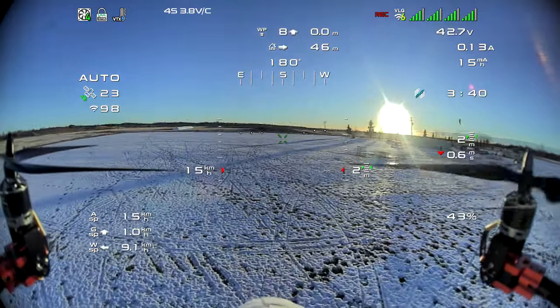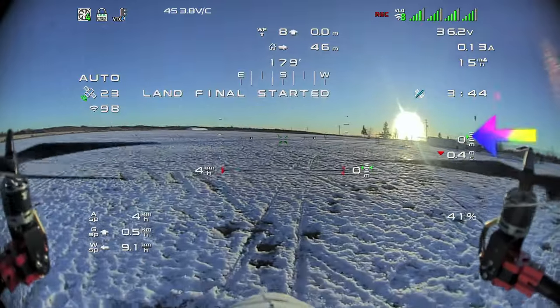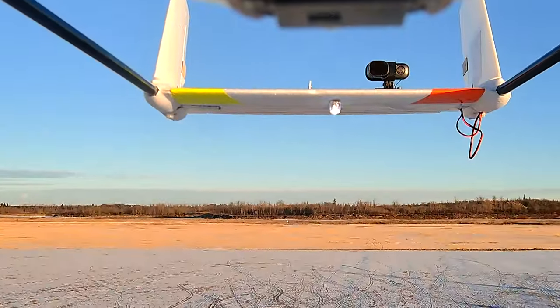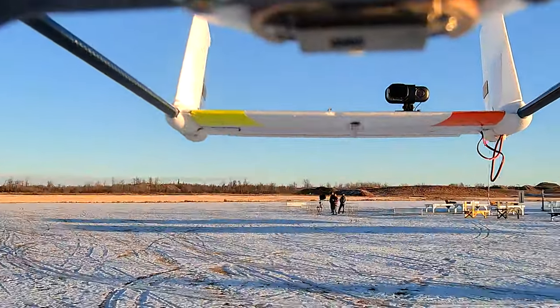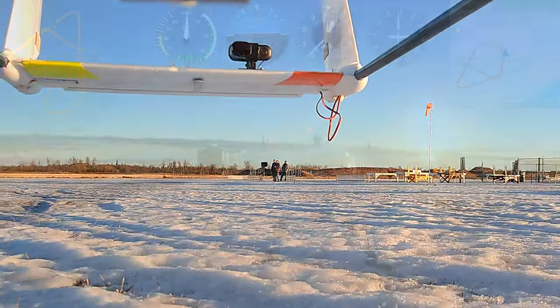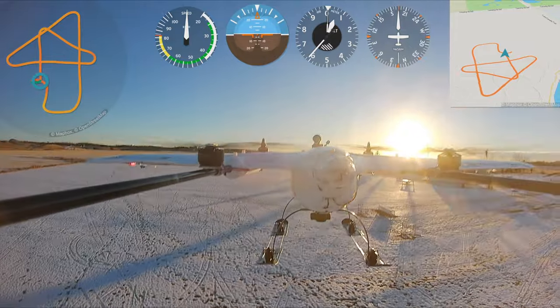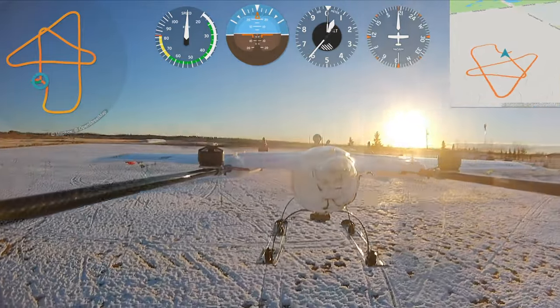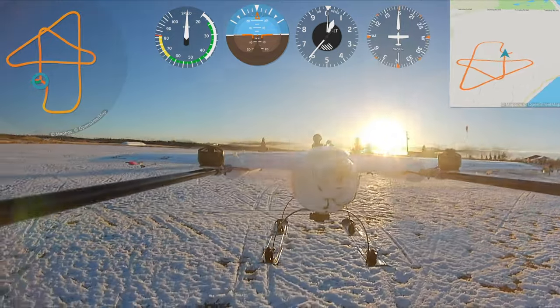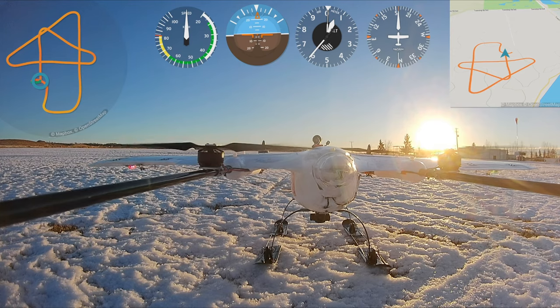And there we go — zero meters, land final. Here we have the A8 Mini giving a beautiful clear shot from underneath, and this is the Runcam Thumb Pro mounted on the tail with the telemetry view. You can see the path top and bottom right, showing that we executed that mission absolutely perfectly. Tim the Plane Man, over and out.